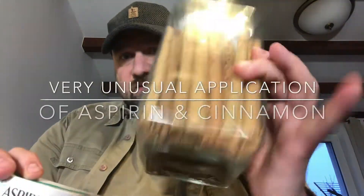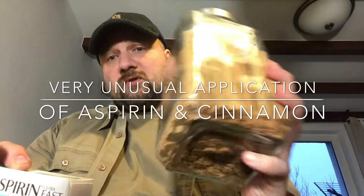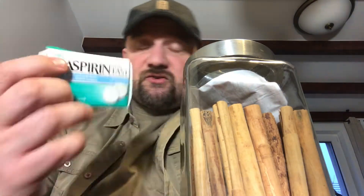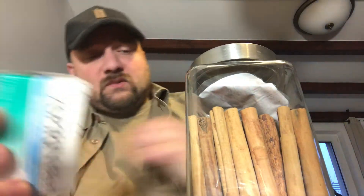We've got this excellent Sri Lanka — or otherwise Ceylon — cinnamon, and aspirin. So today we'll talk about a very unusual usage of these, not for culinary purposes but for gardening. But in the meantime, let's just confirm the contents of the package.